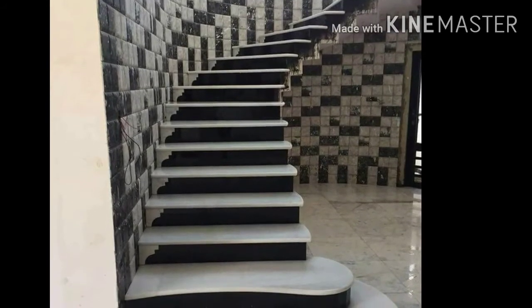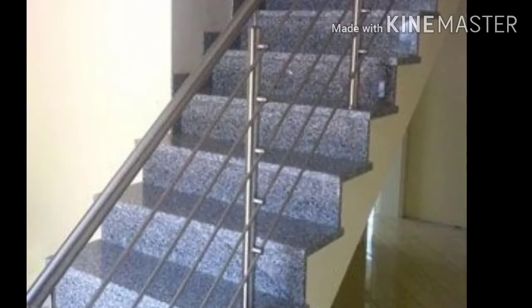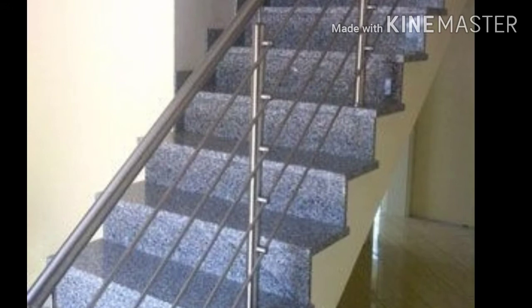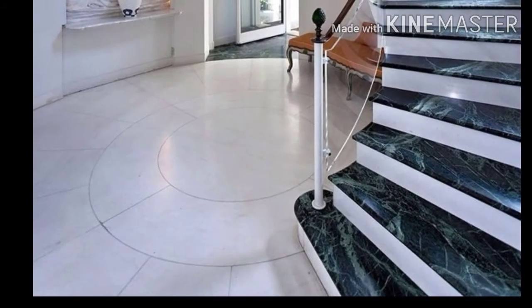The side handle is on the side handle. Look-wise, it's very important. If you want to know the design of the granite, the first image is on the side handle. The step is on the green marble.